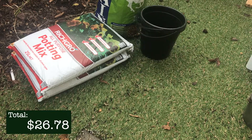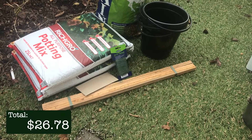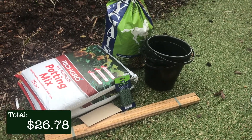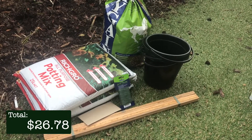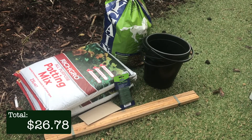Having spent $26.78, we are under budget and we have everything that we need. We are ready to start growing. In my next episode I'm going to be starting some tomato seedlings and I'm going to be reusing some food packaging to do so. Make sure you're subscribed so you don't miss it. Thanks for watching and I will see you next time.